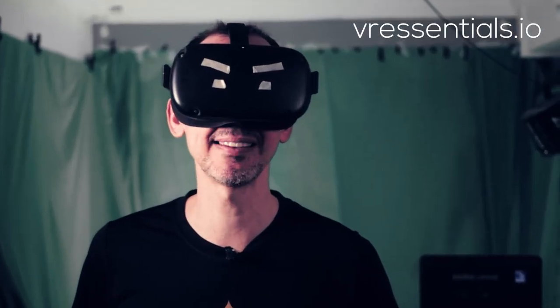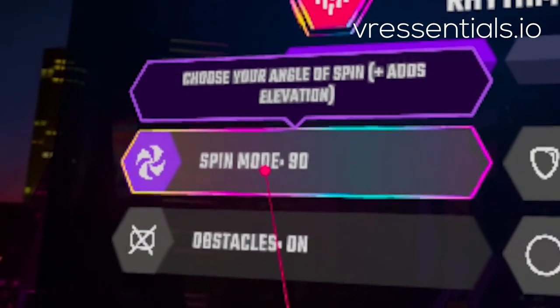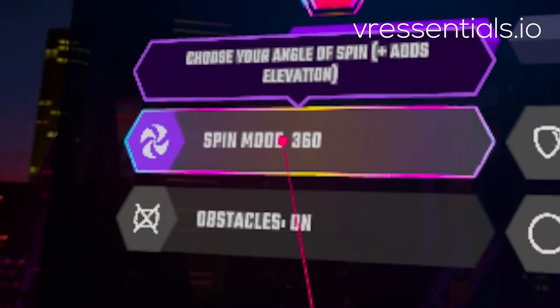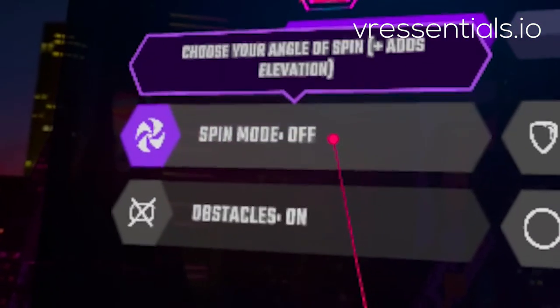If you want to choose the new Spin 360 gameplay, all you have to do once you choose one of the modes is look on your left-hand side in the settings panel and simply choose 360, 180, or 90. So they provide you the flexibility there.